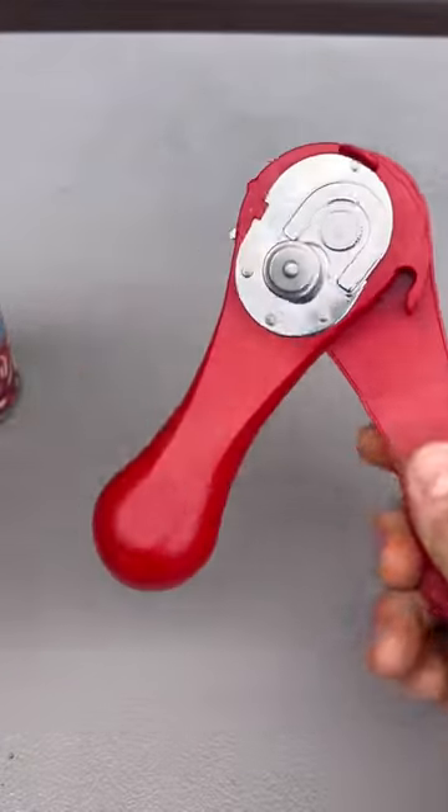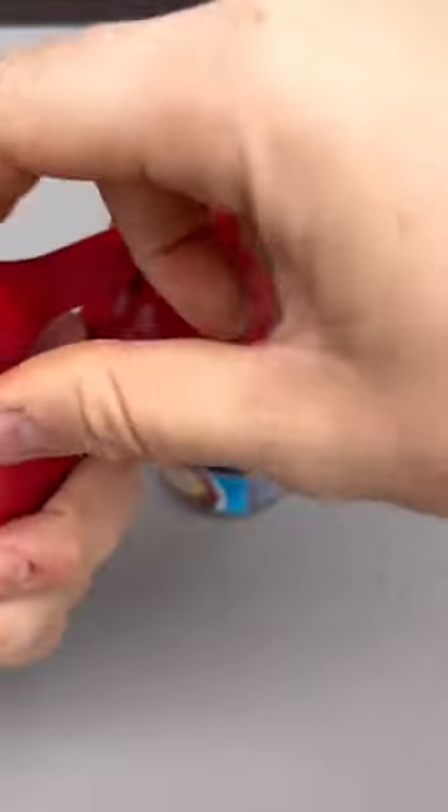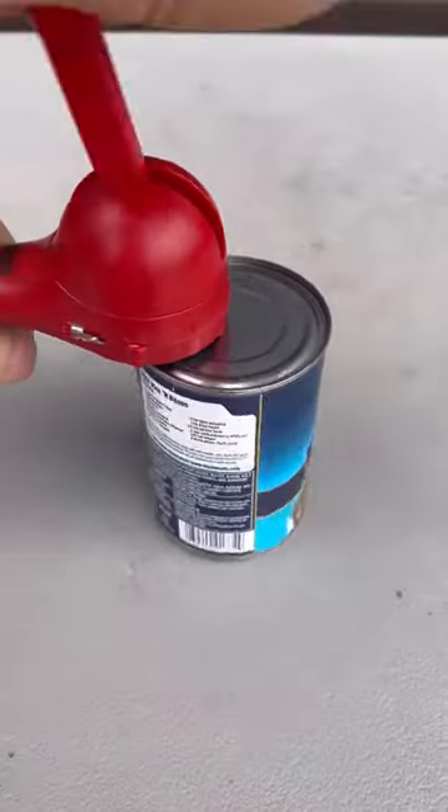Got it here, next level can opener. It opens like that and then locks in into here, and all you have to do is pull the lever back and forth.